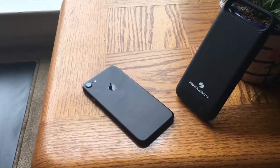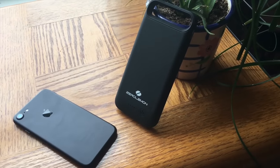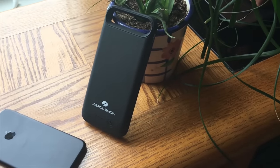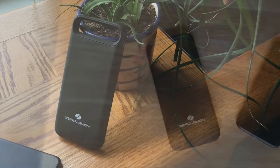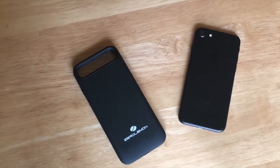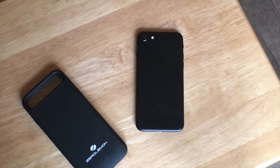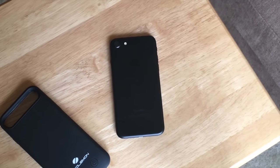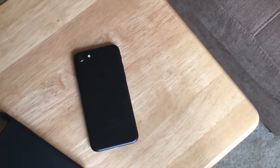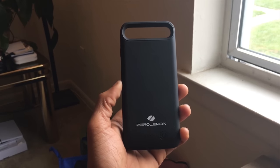This is Lex from Bored at Work. We're taking a look at the Zero Lemon iPhone 7 case. These cases are pretty far and wide — there's nothing too special about them — but this one caught my eye. It's very slim and goes with the same matte black finish as the iPhone 7. I'm trying to see whether or not it can convince me to use it as a daily driver, as I'm totally in love with the minimalistic size and use case of the iPhone 7.